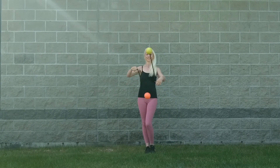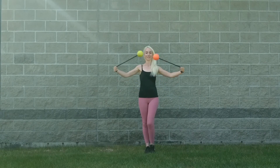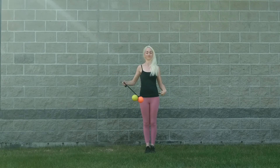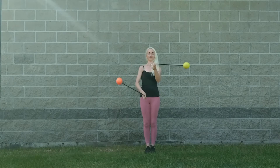Now we're going to put the two hands together. You'll start spinning split time, same direction, clockwise. The poi in your right hand should be behind the poi in your left hand.